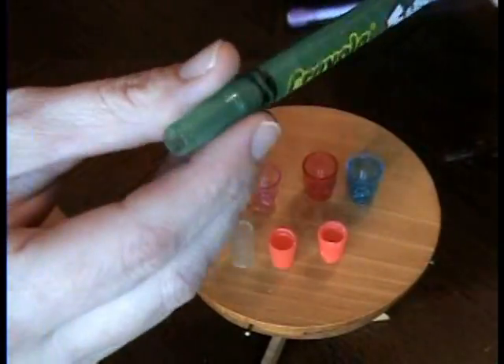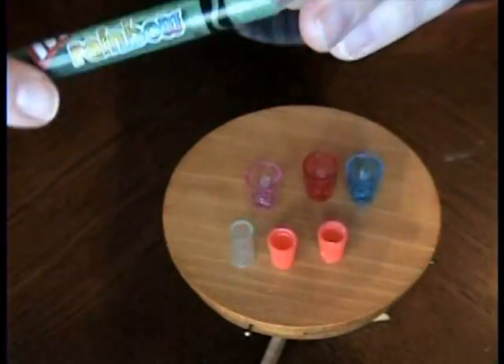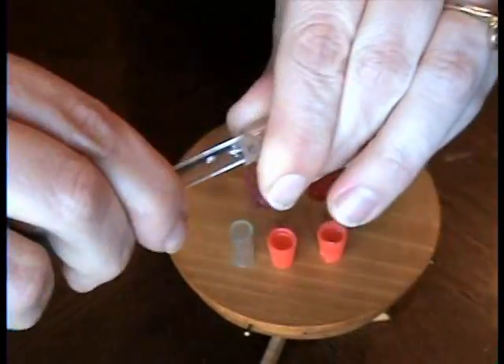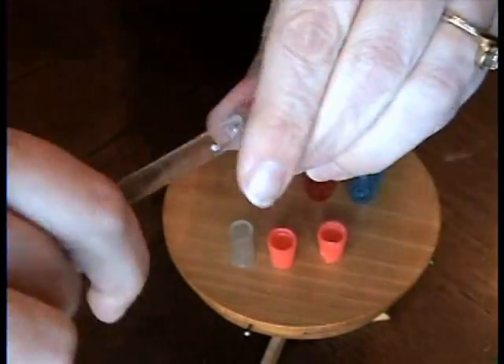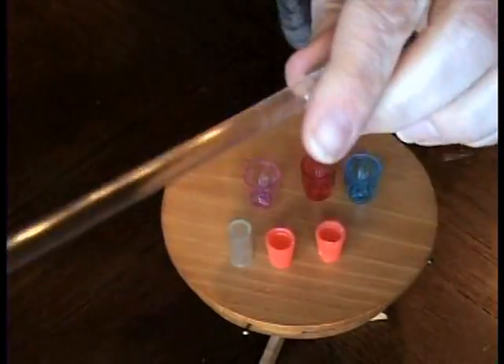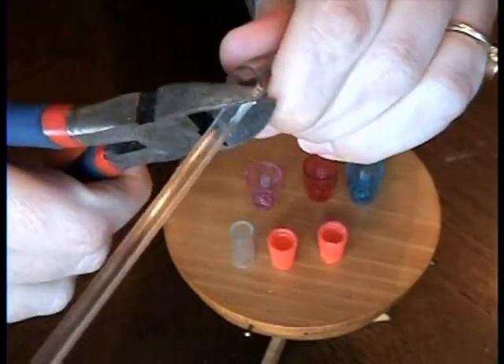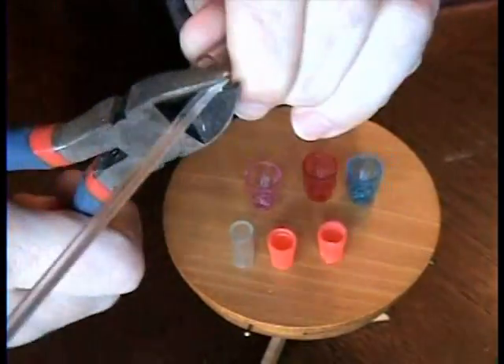Any twistables — once they run out of crayon, you don't have to throw them away. Keep them because you can just pop off the end here. I have some wire cutters and I'm going to cut this.